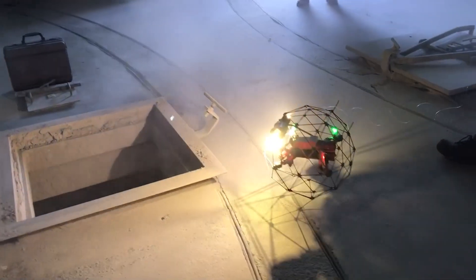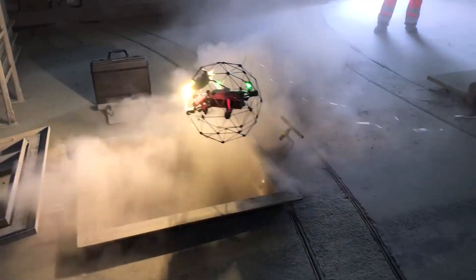The propellers of the drone can kick up a lot of dust, causing some of the light emitted from the drone to reflect back into the camera, which has a blinding effect.